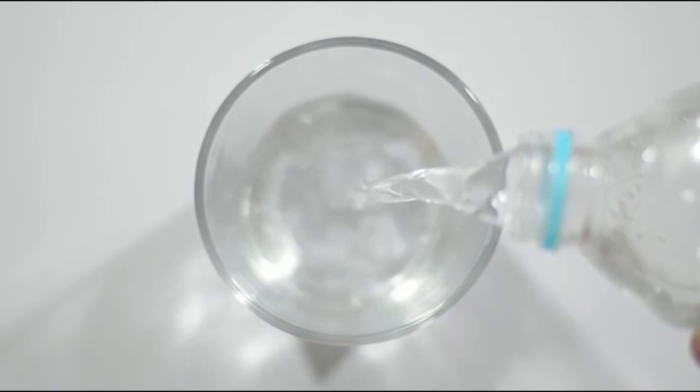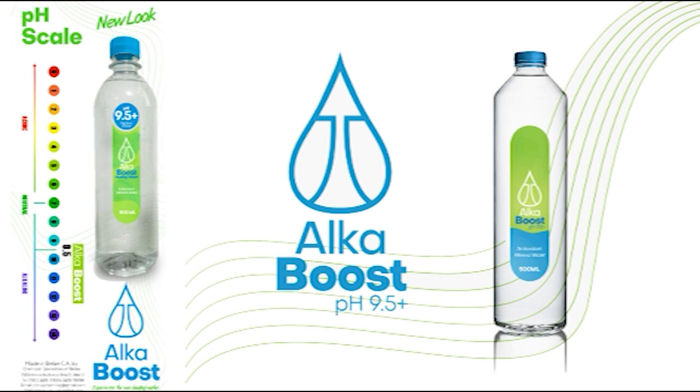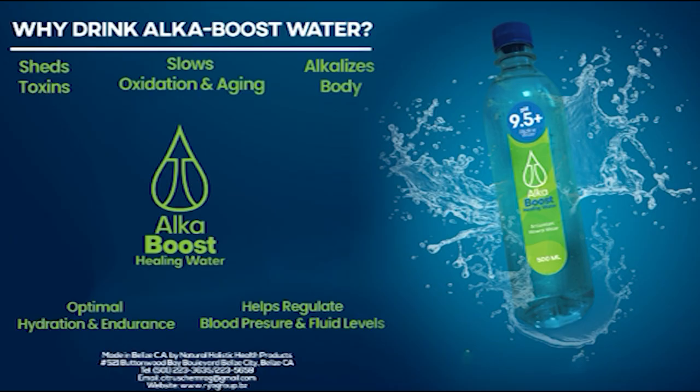¿Qué agua tomas? Toma agua Alcabuz, agua alcalina curativa de hidratación rápida. Ayuda a tu cuerpo a eliminar los desechos acídicos. Contiene minerales como calcio, potasio, selenio y magnesio, y también antioxidantes que demoran el envejecimiento. Reduce la fatiga muscular y apoya el sistema nervioso. Agua curativa Alcabuz, tu preferencia número uno. Disponible en todo el país, distribuida por Chemical Specialties of Belize.